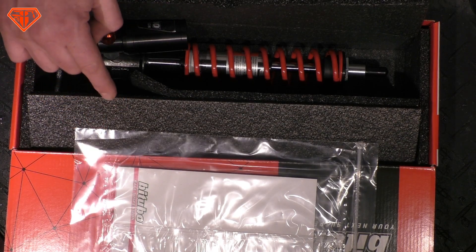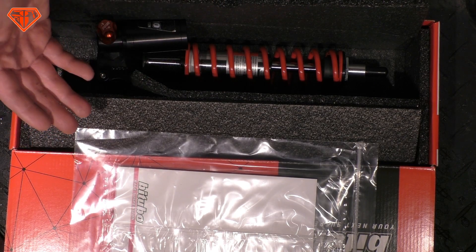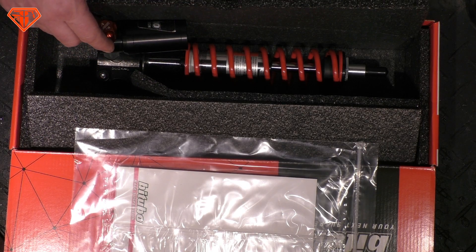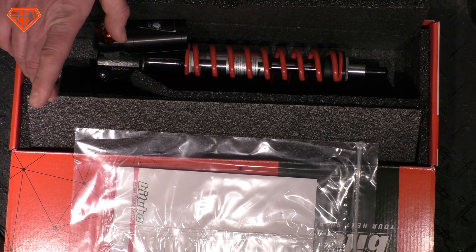Another rule: good suspension is not cheap just because a shock has nice colors, cool stickers, and fancy marketing text in the shops. It doesn't mean it's a good shock. Good suspension costs money. You do not get a good shock absorber for 50 bucks — that's impossible.